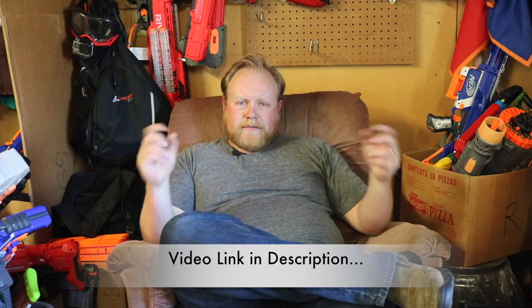Hey guys, today we're gonna do something a little bit different — we're not going to look at the project, we're not going to be on the bench today. This is a video in response to the video that Wacom S7 put out about a week ago on why he nerfs, and he put out the challenge to other YouTubing nerfers or people who had a media outlet.